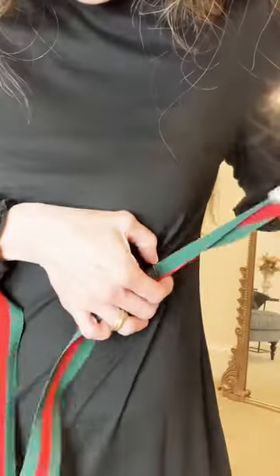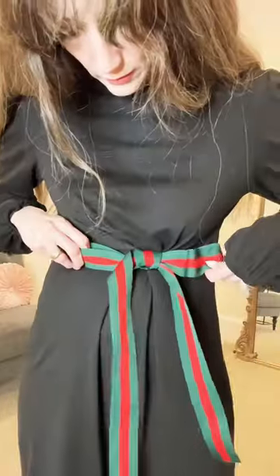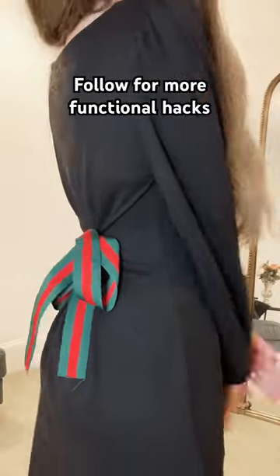Flip the dress back and pull ribbons through both safety pins, tying in a bow. This will also cinch your waist or fix a dress that's too big.